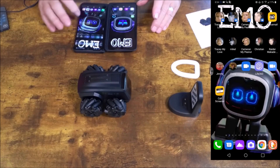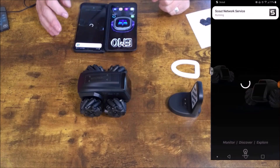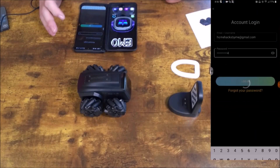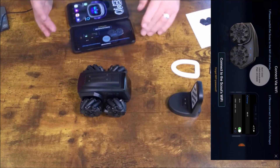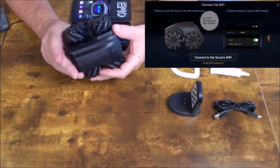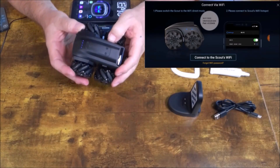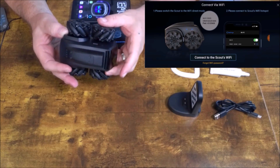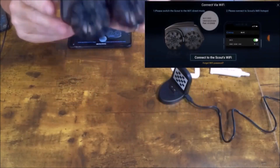We're going to pull the Scout application up — I already downloaded it months ago. We're going to say Allow. All right, so here we go, we're inside the application now. The first thing we want to do is switch — I think we're going to want to power him on too. Let's see, do we have power? He's making a noise. Okay, so Scout is on.